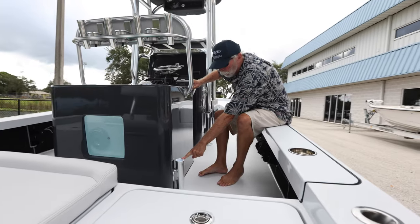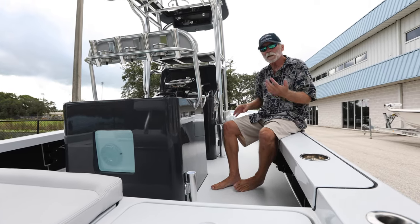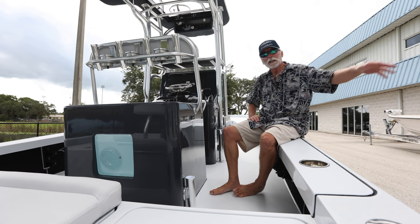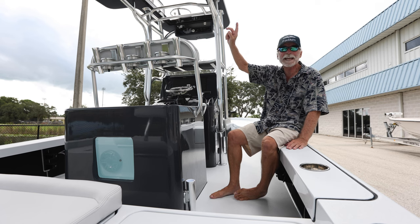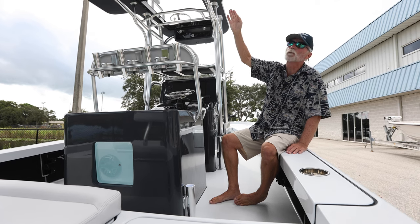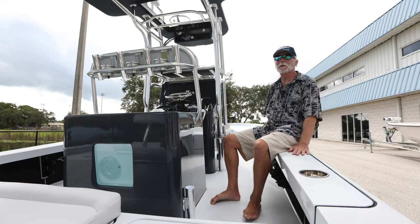There's a tulip rod holder here at the base of the live well. Cane pole fishing and competitive cane pole fishing is now taking off on the Gulf Coast. This is to hold a cane pole, which can be as long as 14, 16, or 18 feet long. It'll sit in here, run up and secure loosely to the hard top for when you're running, then extend beyond the hard top. They already have cane pole tournaments — go on YouTube and watch it.